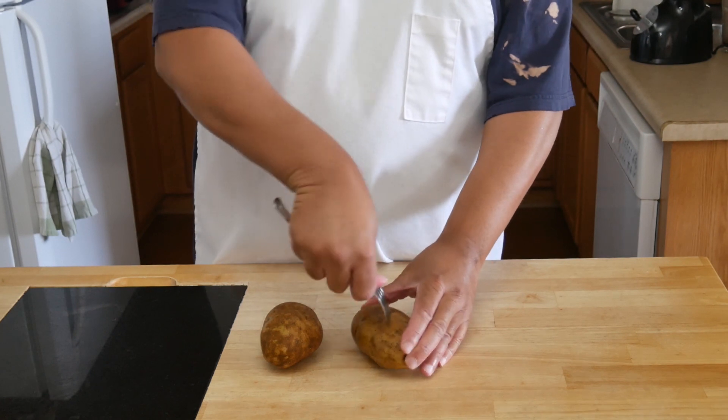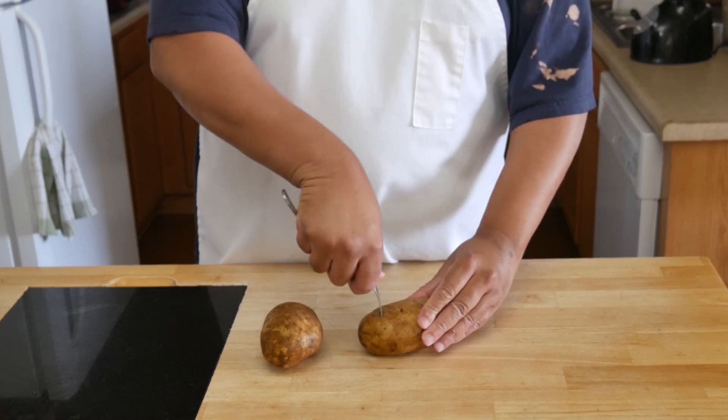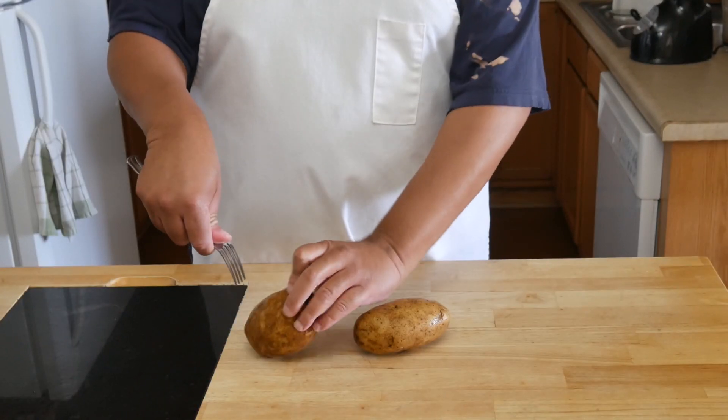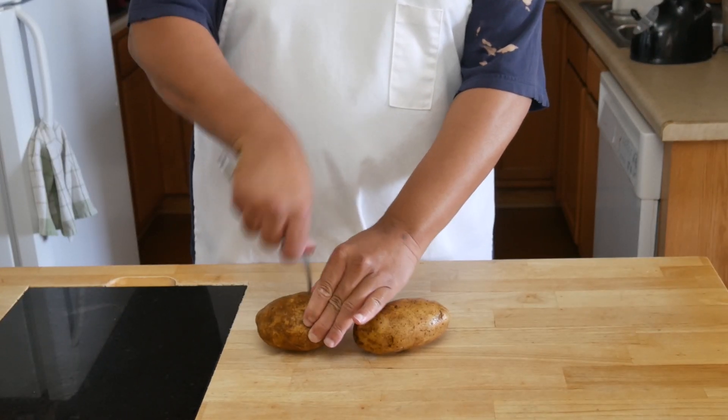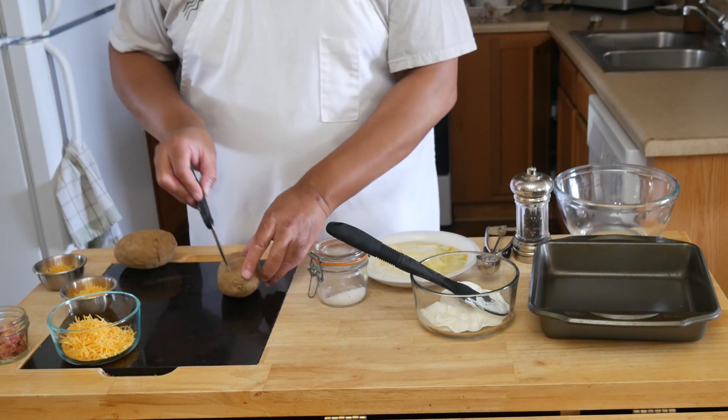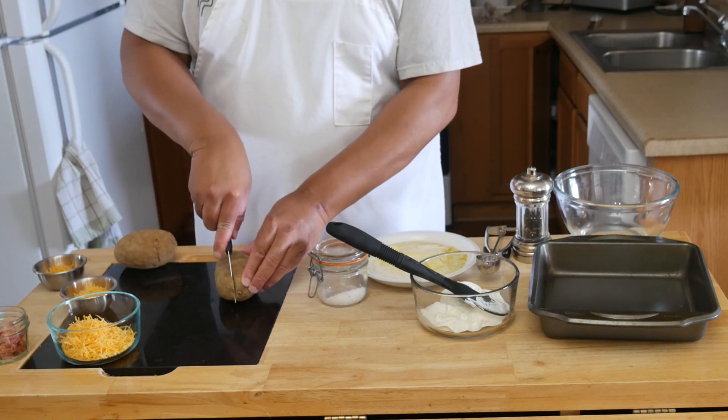We are going to start with two very cleaned potatoes that we are going to poke holes in using a fork. Once the potatoes have the holes poked in them, we are going to bake them in a 350 degree oven for about an hour until they are done.